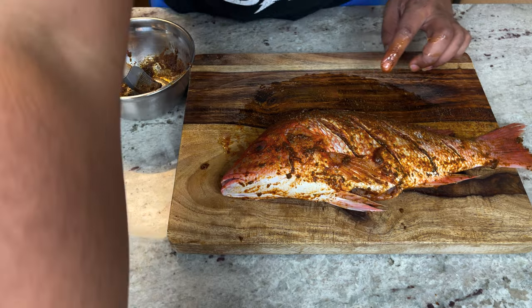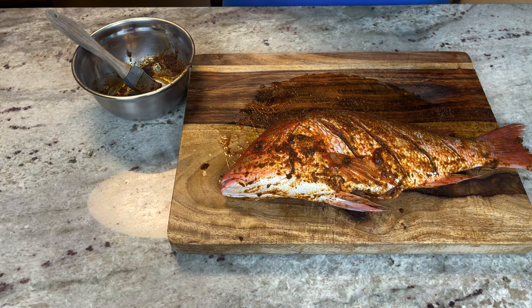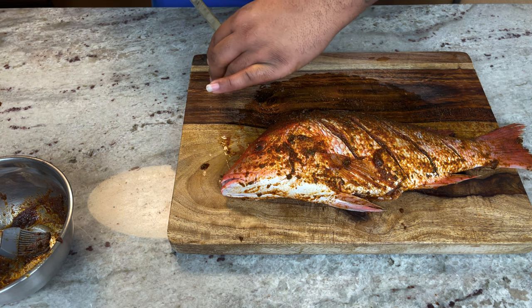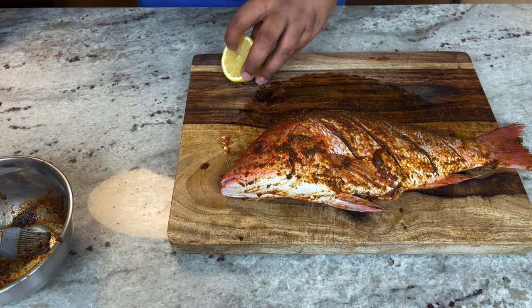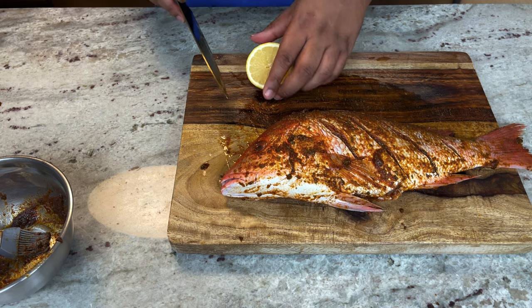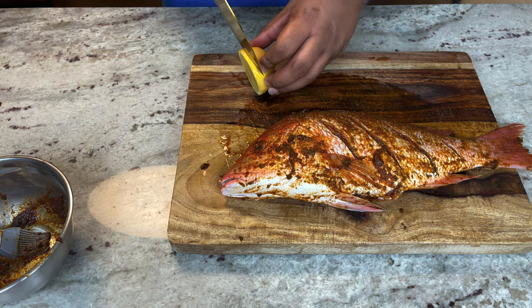Grab a lemon and cut it into slices. It's gonna add a little extra flavor to the fish and also ensure that it stays moist — we definitely don't want dry fish.